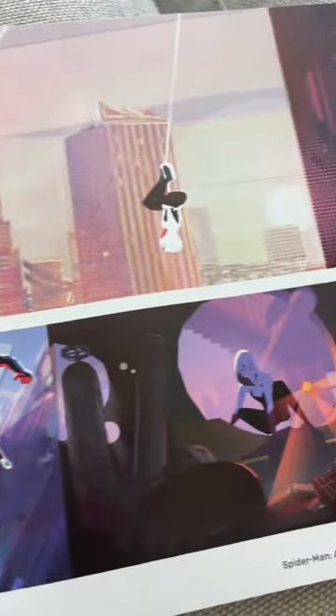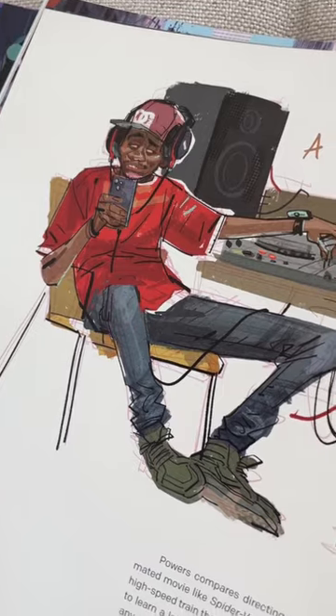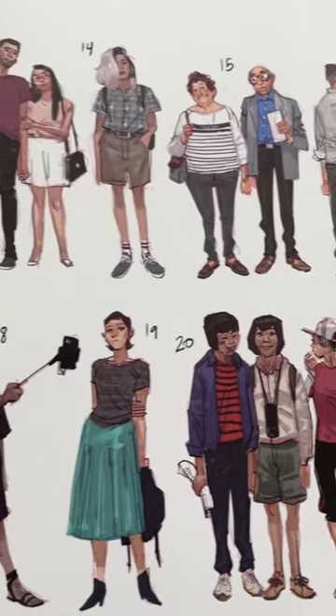I've been so inspired by Spider-Verse lately, I've been drawing so much. The way that the lines are rendered, the way that the coloring is done — just everything is beautiful.